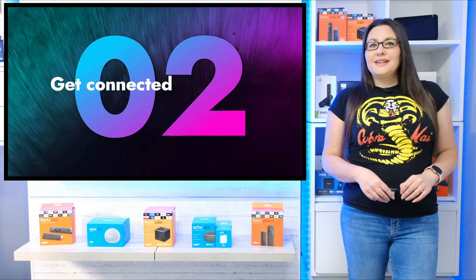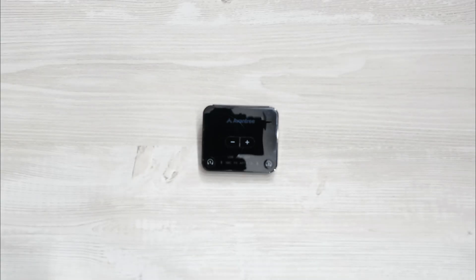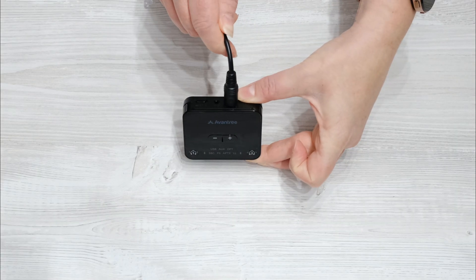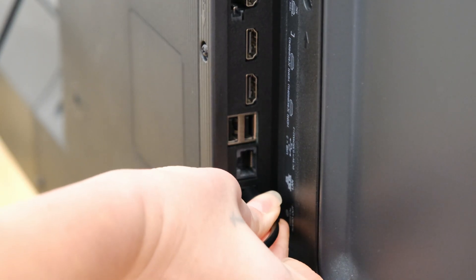Once you've got the required equipment, let's get it connected. Now depending on which audio output your TV has, connect the correct cable to it. For my TV it's the optical cable. Just plug one end of the cable into the Bluetooth transmitter, and then connect the other end of the cable to the audio output on your TV.